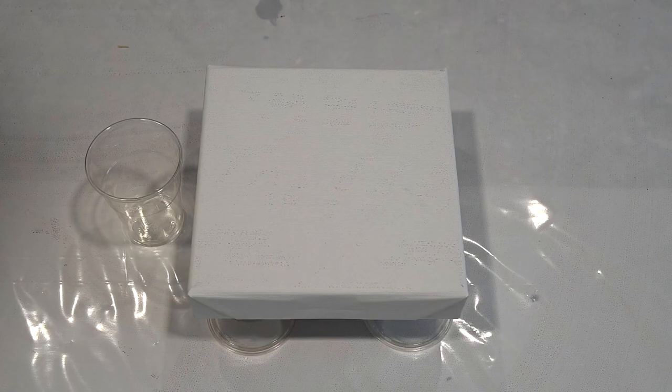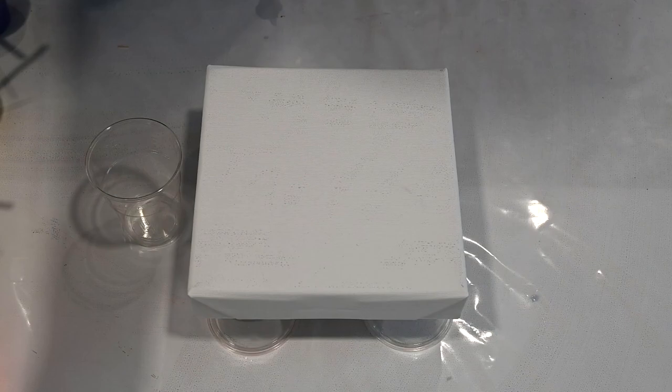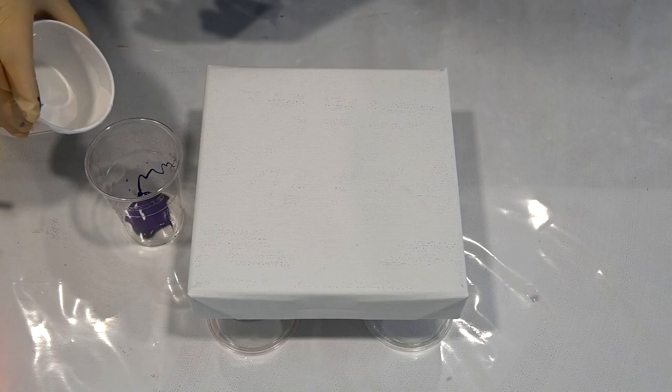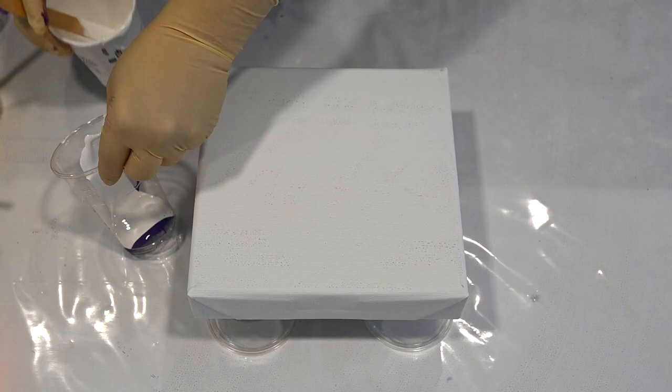Hello from Slovenia again! I have just a little bit of paint left from my previous pour and I will try to do just a straight pour with it. I'll pour some Winsor violet on the bottom and then add some titanium white.